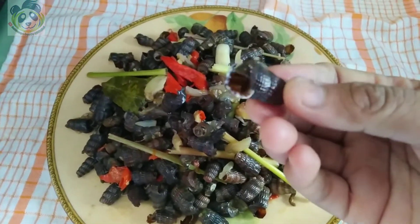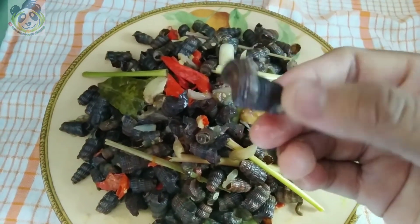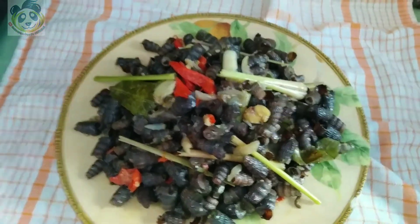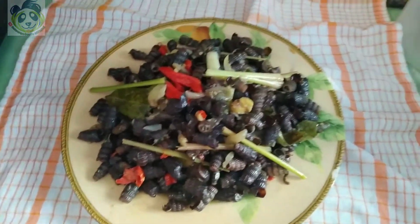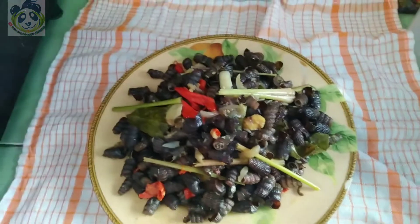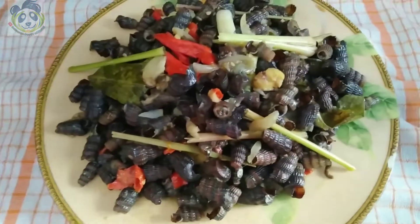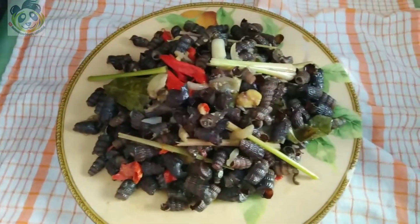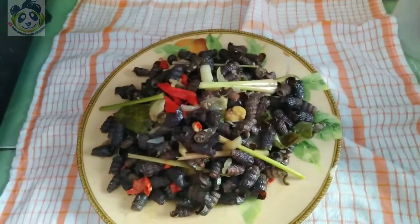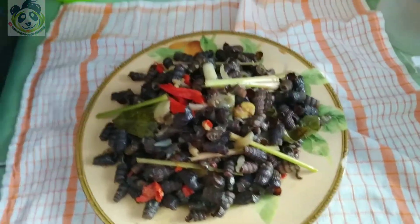Ini bentuk dari siputnya ya. Oke Sobat Kepo, nantikan video makan-makan kami di video selanjutnya ya. Sekian dulu ya Sobat Kepo edisi masak-masak siput isap saus tiram. Mohon maaf jika ada salah-salah ya. Sekian dan terima kasih. Wassalamualaikum warahmatullahi wabarakatuh.